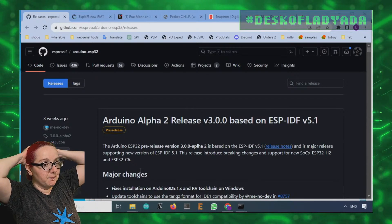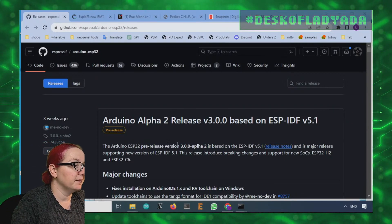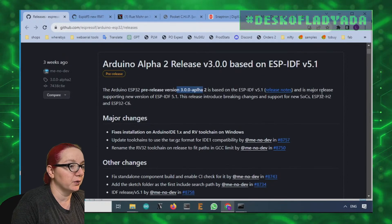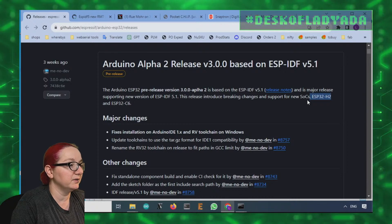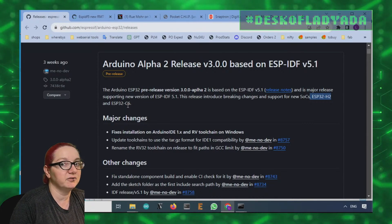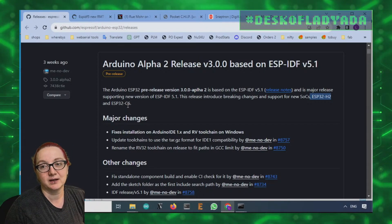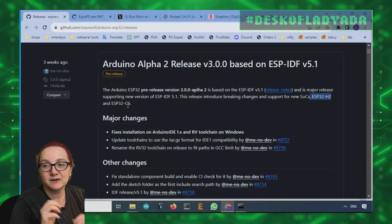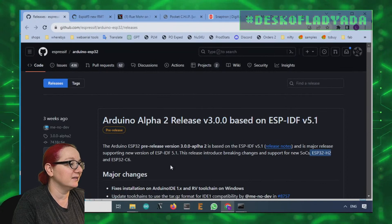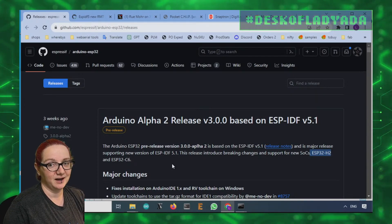Espressif just did a major release update for Arduino and C support — it's called 3.0.0 Alpha 2. We've done 0.0 Alpha and 0.0 Alpha 2. There's new boards coming out like the H2, C6, and the P4. So more chips are being supported, which is really great. But a lot of the APIs have changed. When the big number changes, APIs break. Middle number means minor fixes, and the littlest number means bug fixes. But 3.x is a big change — the last major release, 2.x, was probably when they added ESP32 support.